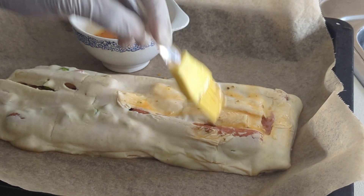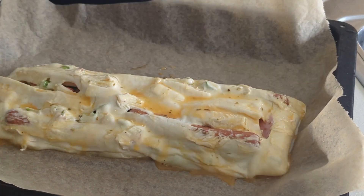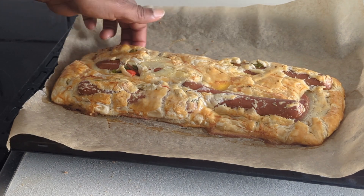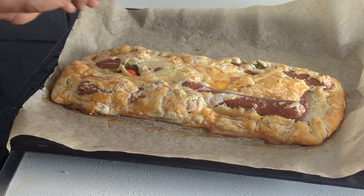The egg will also help it to be brownish when it comes out after baking. The rosemary that I added will also give it a very appetizing smell. You can see how soft it is.